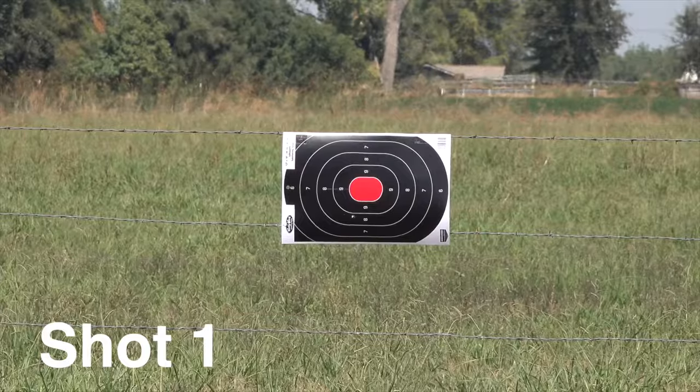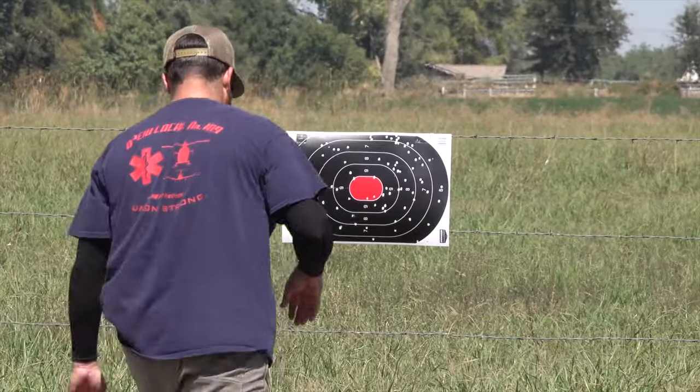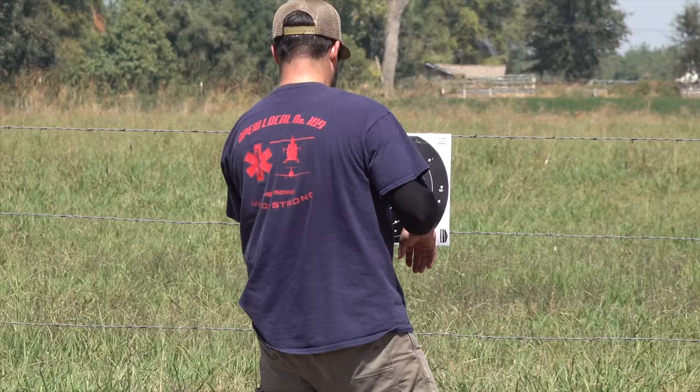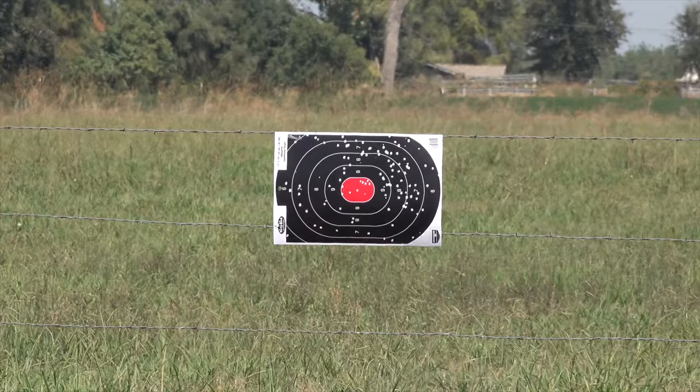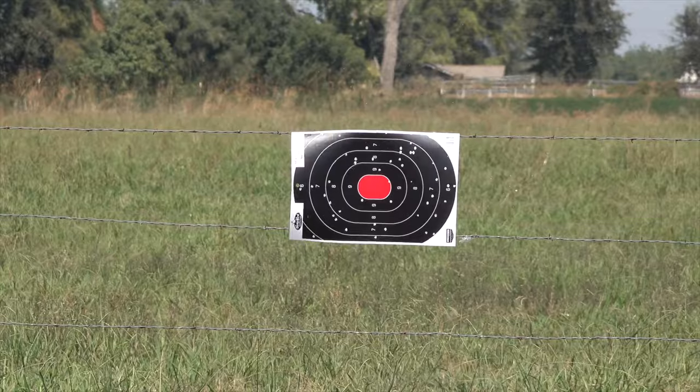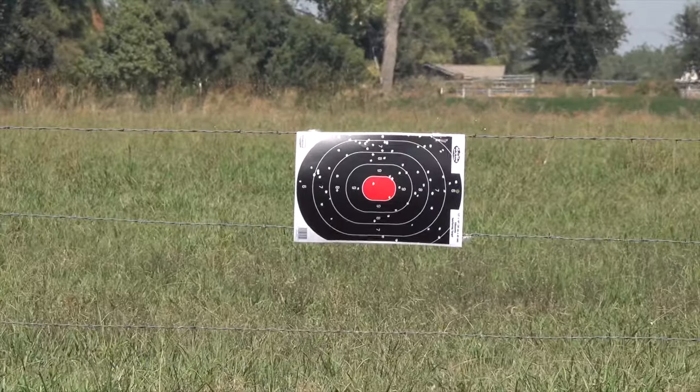Alright guys, we're gonna go ahead and start out with the Biz choke first. Heavy bismuth 3 inch 6 shot. Heavy bismuth 3 inch 7 shot. Now we're gonna try the R1. Time to try out the R2.